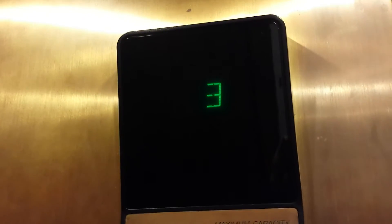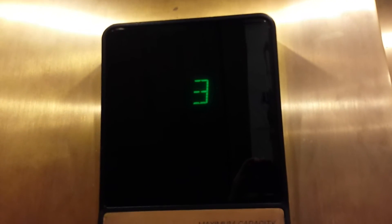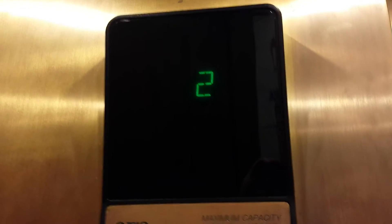Look at that. Close the door. It's a Series 1 Otis, and the hydraulic motor is decent.